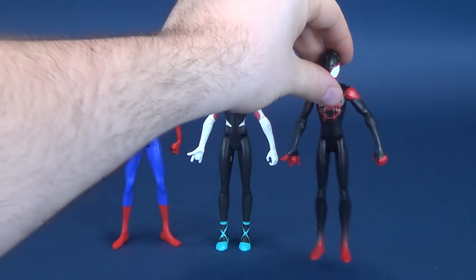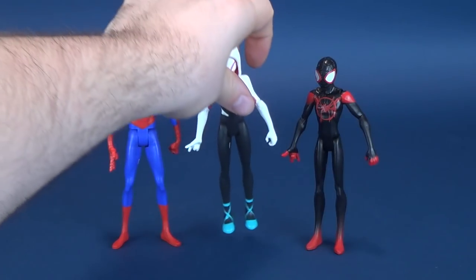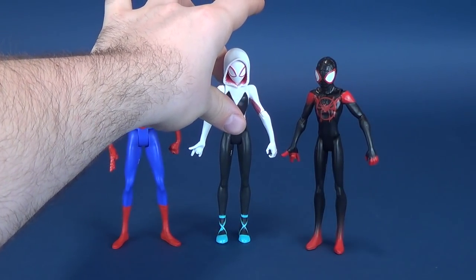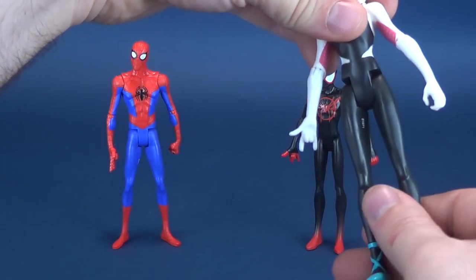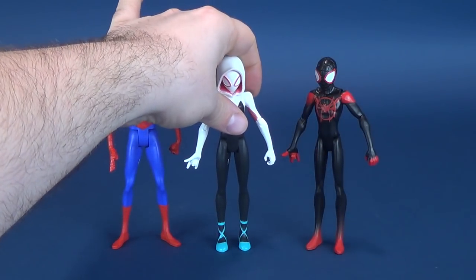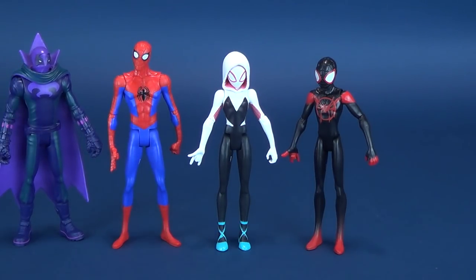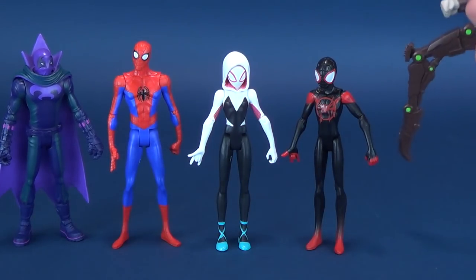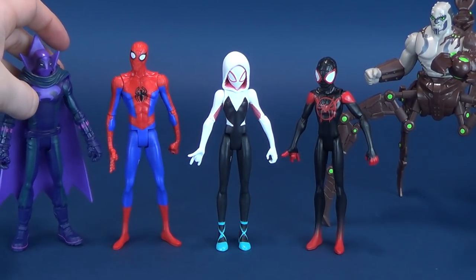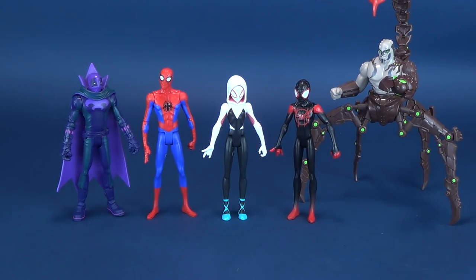For size comparisons, there is Spider-Man also from the same Into the Spider-Verse line — the star of the film, Miles Morales. And there's Spider-Gwen back where we started. There's Prowler, and last but certainly not least, a little bit bigger is the Scorpion. So far those are most of the Into the Spider-Verse figures that we've already had a look at.